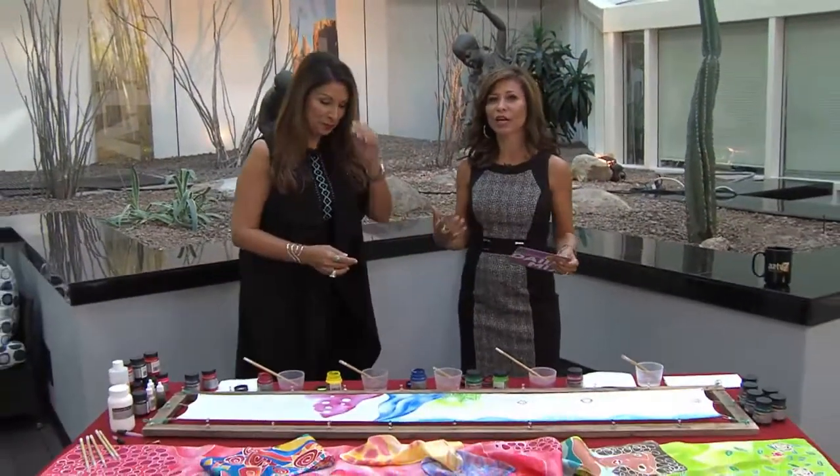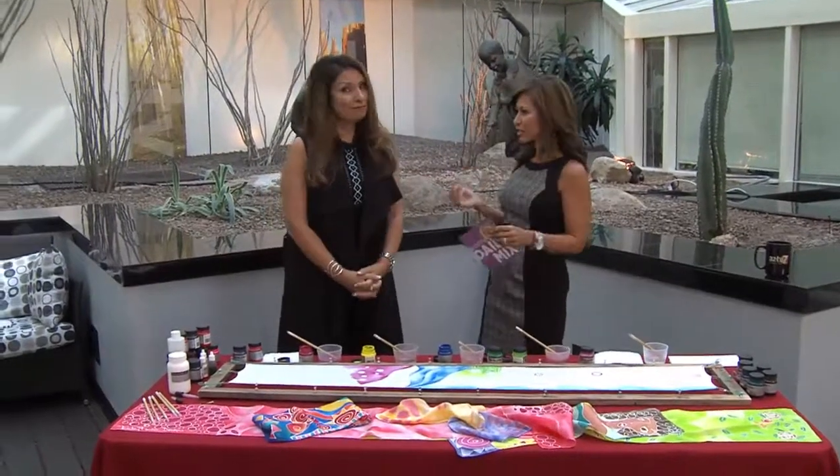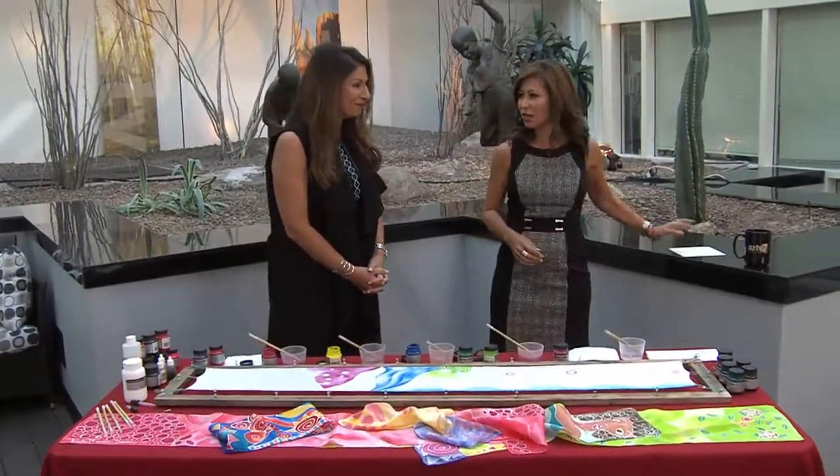It is time to get creative. Ruby Ferrius, artist and designer, is back on the show this morning. Good to see you again. Great to see you. And we are talking about painting silk scarves at home all by herself. She's going to show us how to do it, so let's get started.